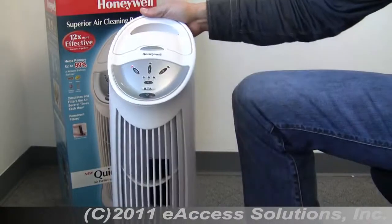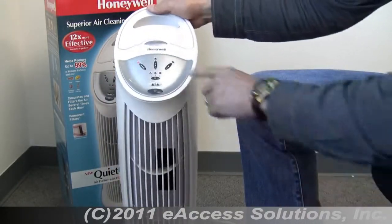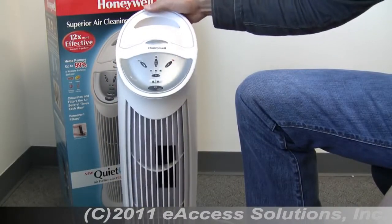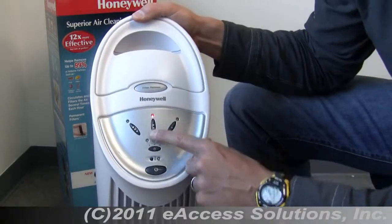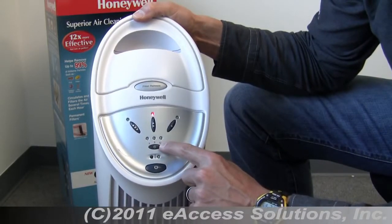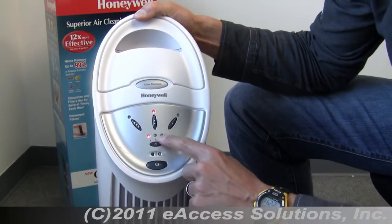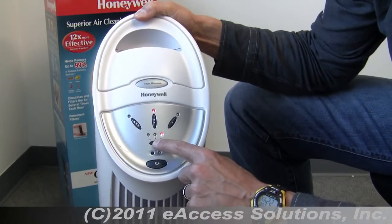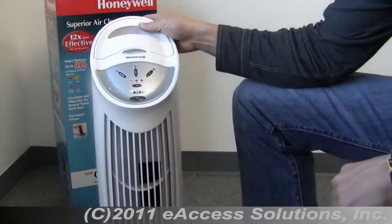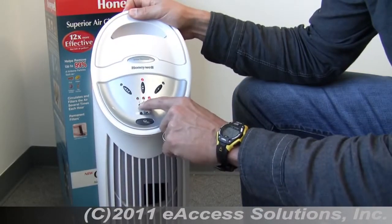Now I'm going to turn it on the high setting, and now on the low setting. There's also a timer button with 4, 8, or 12 hour timer increments. If I push this button, I have it set for 4 hours right now, and I can push it again for 8 or 12. After the set time, the unit will automatically turn off — it's a nice feature.